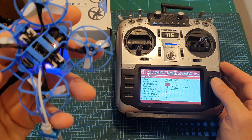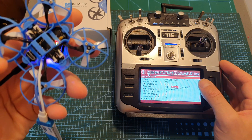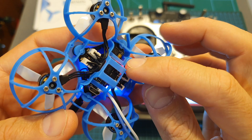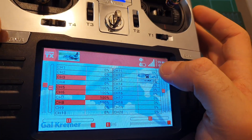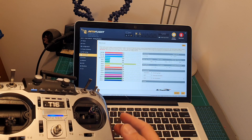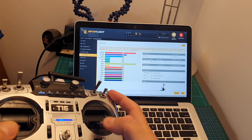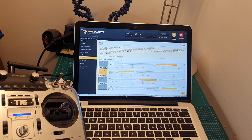To bind the receiver, hit bind on your remote controller after selecting your desired protocol. After a successful bind, the right LED will flash slowly for a few seconds and then turn solid. The built-in receiver supports RSSI, so you can display this value on your on-screen display. After binding, head to Betaflight and make sure all channels are working properly and set your desired flight modes.